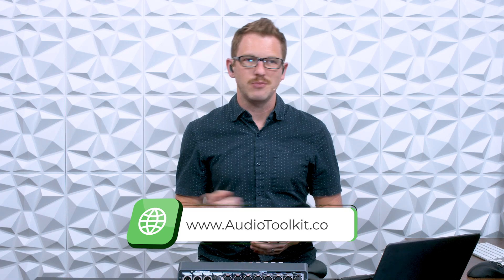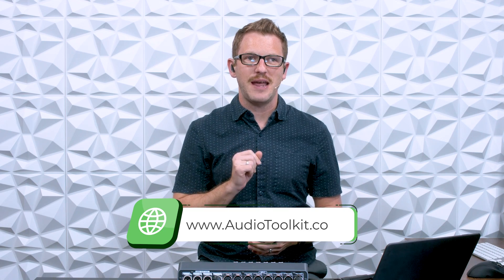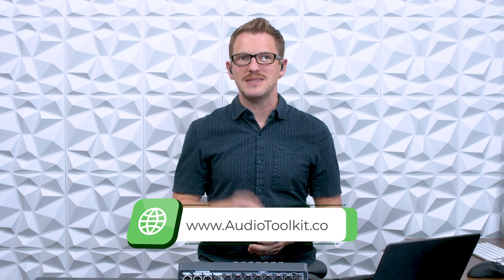Now if you're brand new to my channel, I'm all about helping you feel more confident in your production gear no matter where you're starting from. If you are on a path to learn more about audio engineering, I have a weekly newsletter where I share some of my favorite tips and tricks straight to your inbox for free — you can sign up at audiotoolkit.co. But let's go ahead and dive in on the Yamaha DM3 and see how to get this thing working with Waves SuperRack Performer.